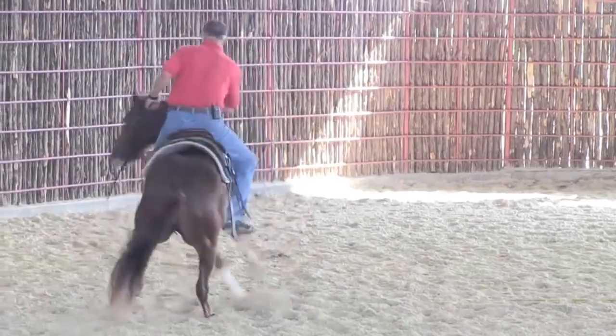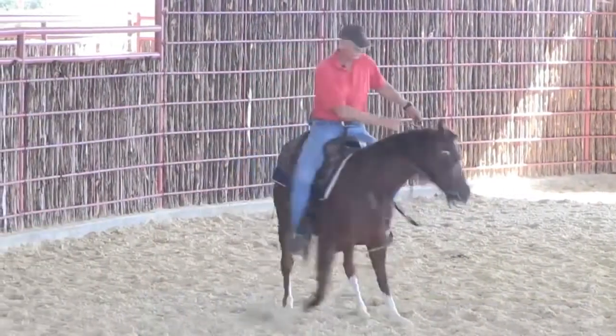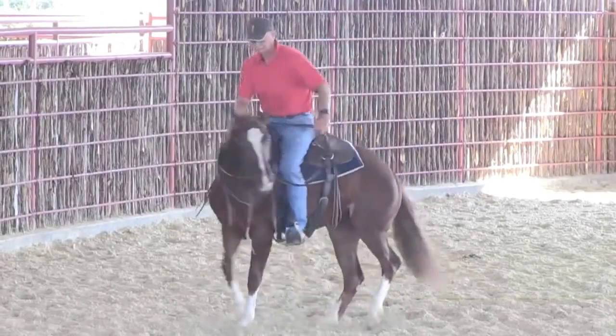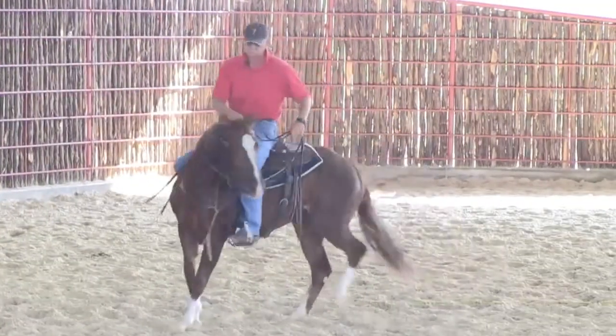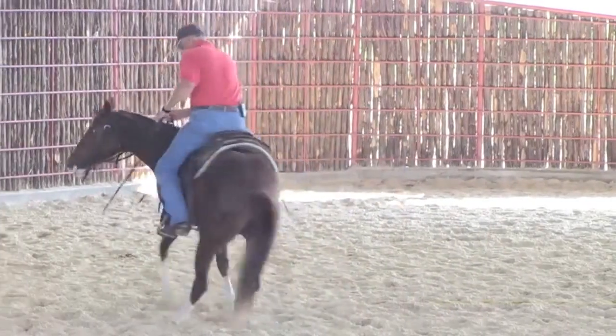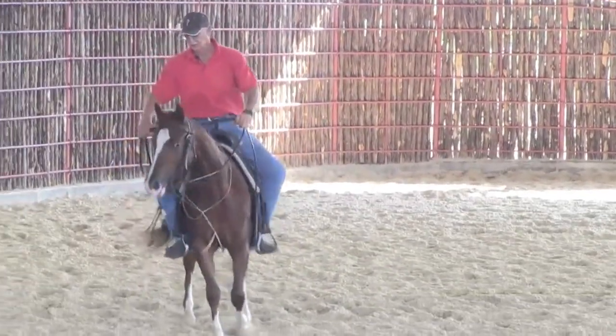I need that face, I'm going to touch her with the inside. I need that front end moving across, I'm going to go to that outside and bump her. Get her to take a step with that inside leg first — first thing she moves should be her inside leg.